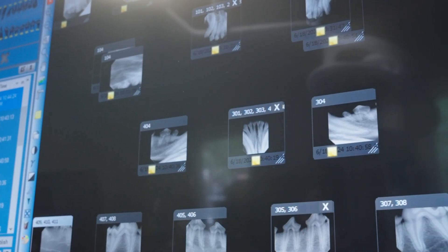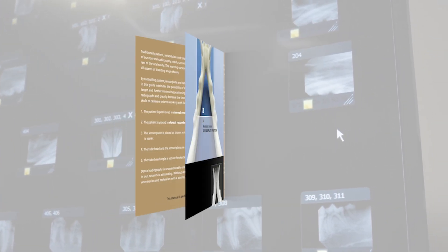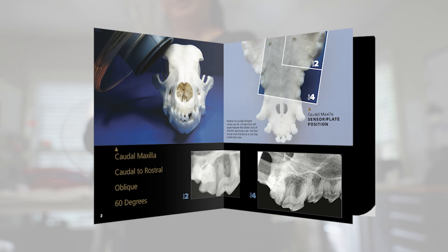To take an x-ray, follow the patient positioning and sensor placement instructions provided in the mini course and radiographic positioning guide that came with your Cocoon.